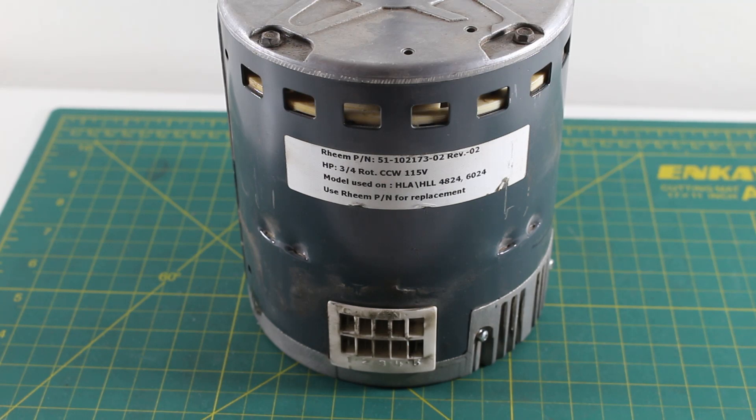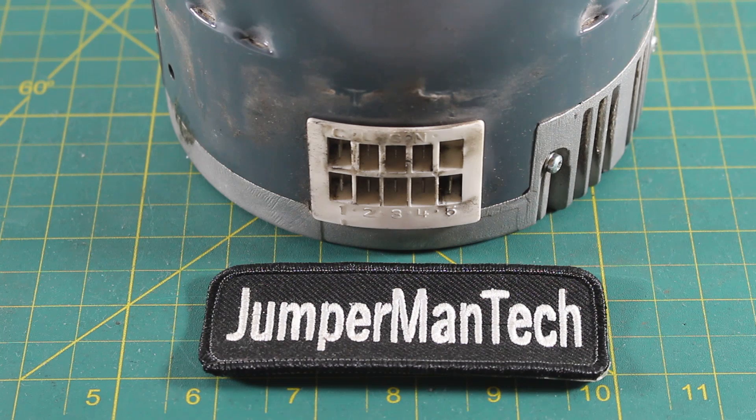Hello everyone and welcome to Jumper Mantech where we specialize in HVAC but do everything DIY. Today I'm going to show you how to reverse the rotation or reverse the polarity on an ECM motor.